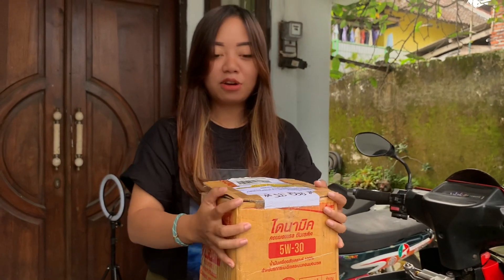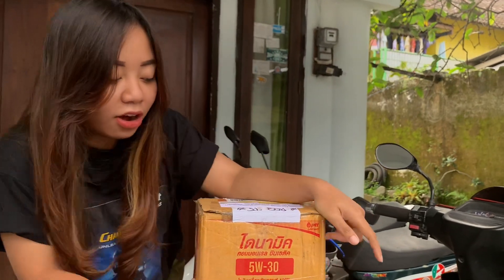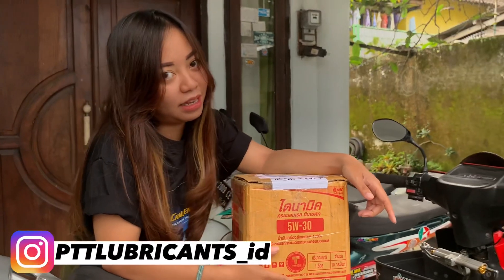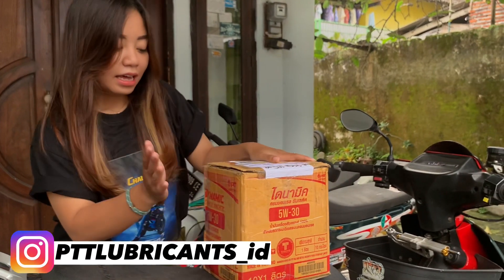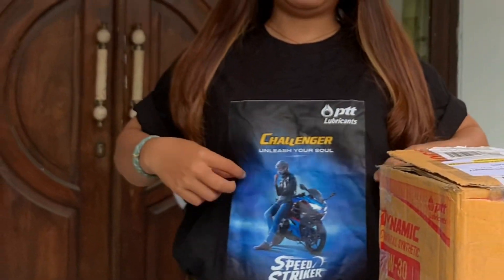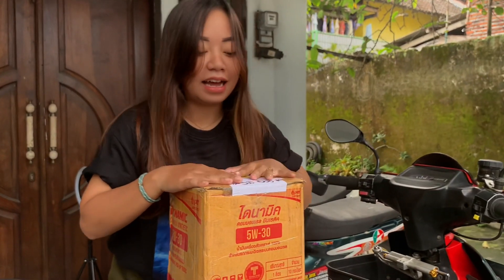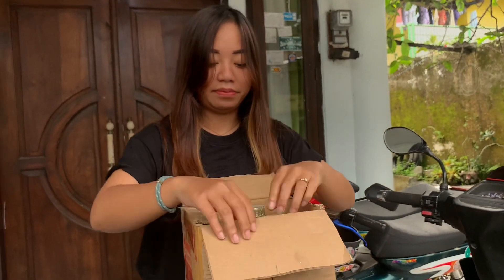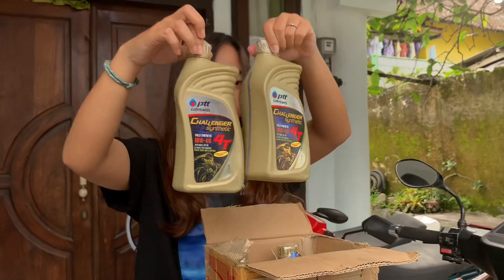Nah, disini aku baru kedatangan Oli, langsung dari pusat guys, dari PTT. Karena kemampuan itu udah aku cek, dan ini bajunya udah aku pake. Sekarang kita liat aja, ini dapet Oli apa nih? Aduh, kotor ya. Tadah!